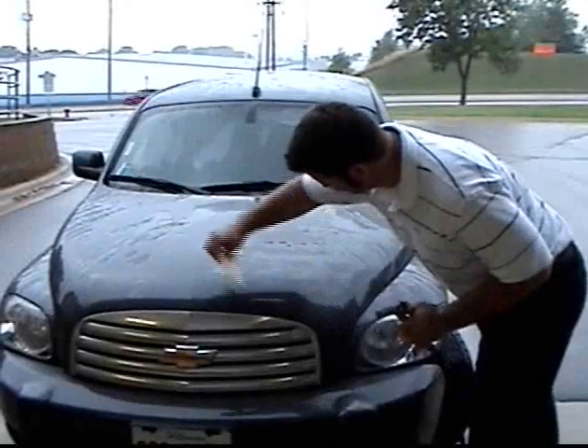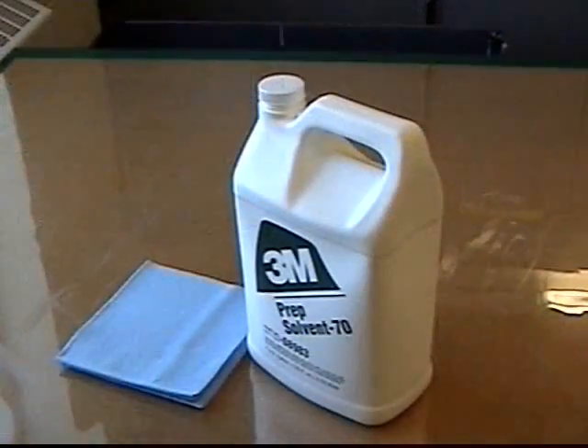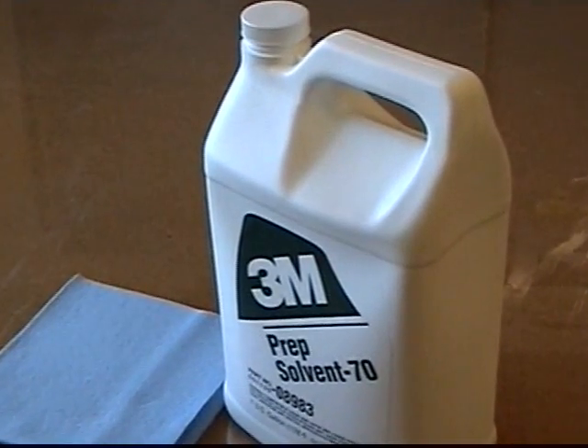Start by properly cleaning the vehicle with detergent and water, then dry thoroughly. Next, wipe the vehicle with a 3M recommended solvent cleaner like 3M Prep Solvent 70, using clean, dry, lint-free toweling.